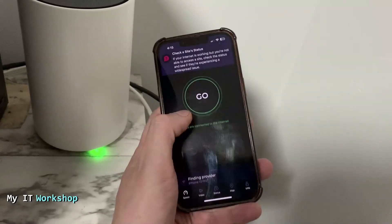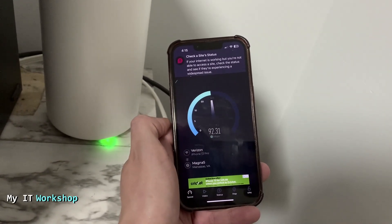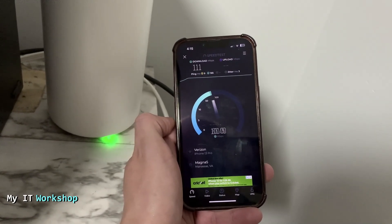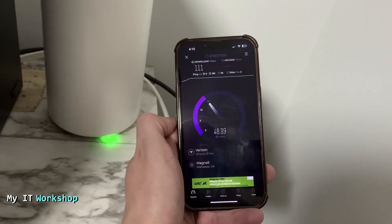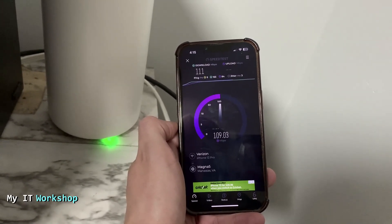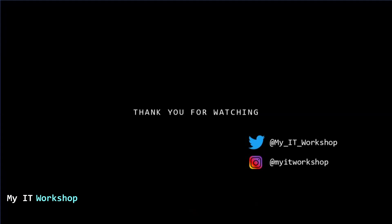Now let's test the internet speed. My connection is 100 megabits per second, and I'm getting 112 and 111 megabits per second here in the basement next to the Deco. Upload speed is similar. That's how you set up a TP-Link Deco in your network.